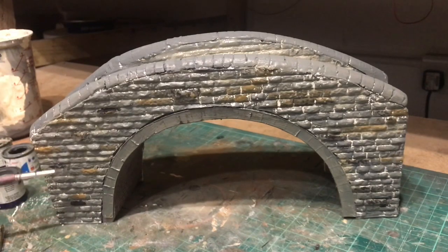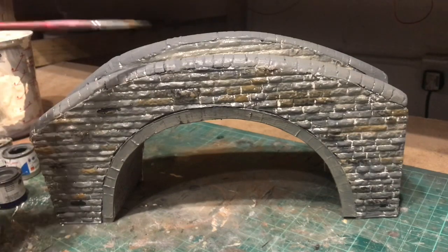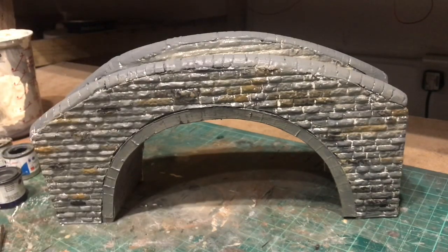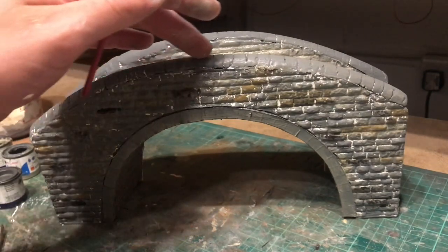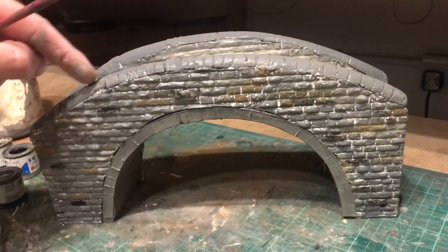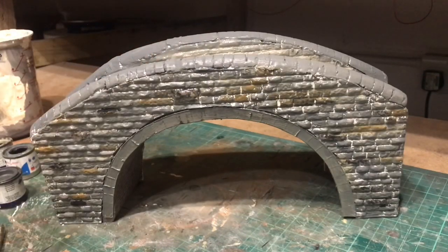I'll probably use another color, maybe something lighter like an off-white, and do a few more just to break it up a bit. Not sure what I'm going to do with the coping stones yet — I think they'd be relatively uniform, so I'm going to actually try and put some 1mm static grass over the top of them or just some really fine turf. I'll let that go off overnight and then think about how I'm going to start picking up the mortar lines.